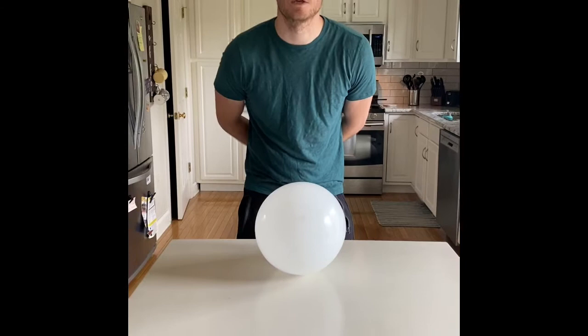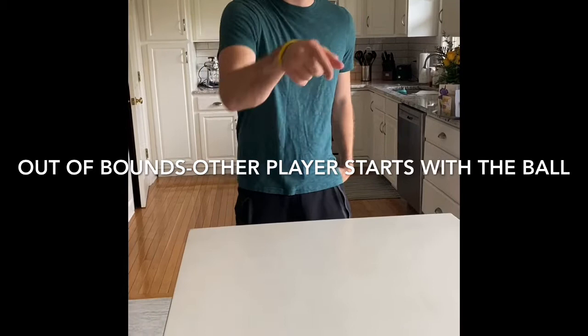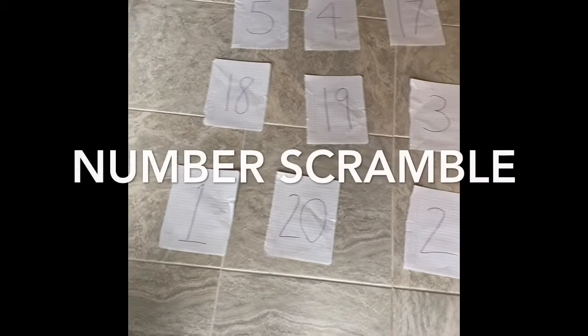You have to keep your hands behind your back because you can't use your hands, and you also can't make contact with your head. The only thing you can use is the wind of your breath. If it goes over on their side, you get a point. If you blow it off the table, it's a redo and the other person starts with the ball and blows it to your side. The game ends when one player scores 21 points.